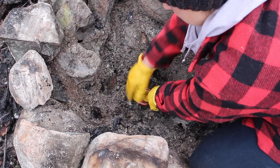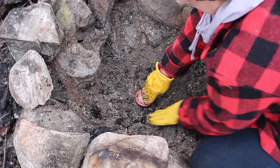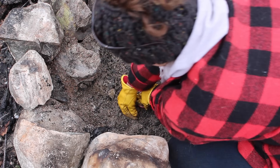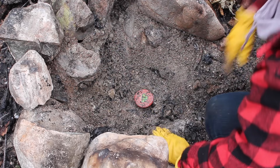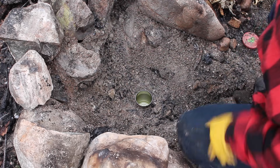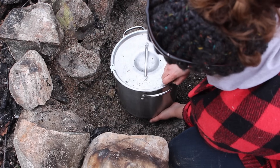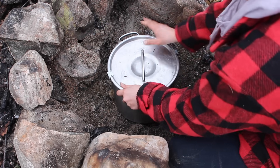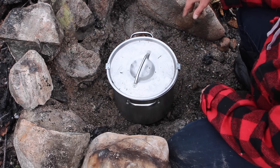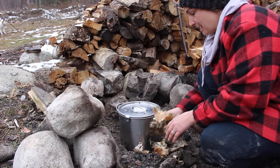A lot of the other videos of this I've seen, they haven't done that, and I thought this would be a nice simple addition. Perfectly clean. Next step is to put your pot on top, make sure it's level, and then you're going to build a fire around it. Birch bark is actually one of nature's best fire starters as well, so I'm going to spread it around the outside of the pot. This stuff is from the yellow birch.